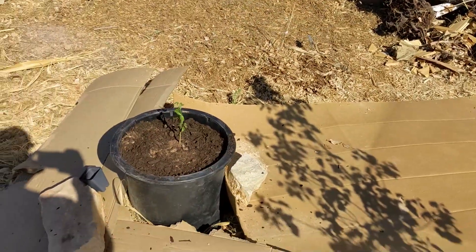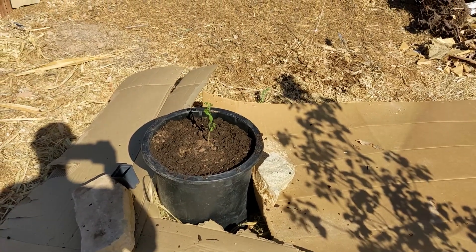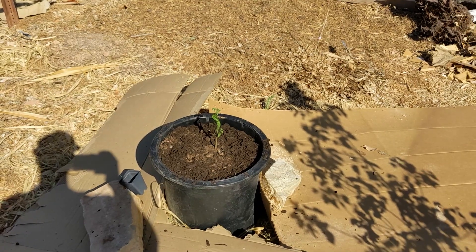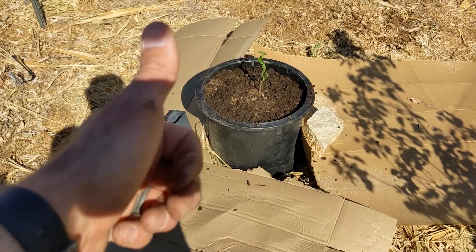Alright, hope you enjoyed this. I will give you an update on how this does in the fall for the Pakistani fruiting mulberry. Okay, water this thing, and then I'm out. Party on.